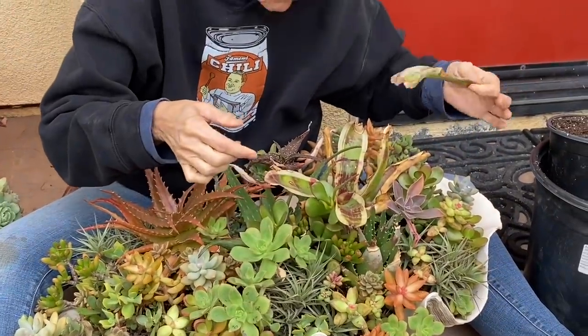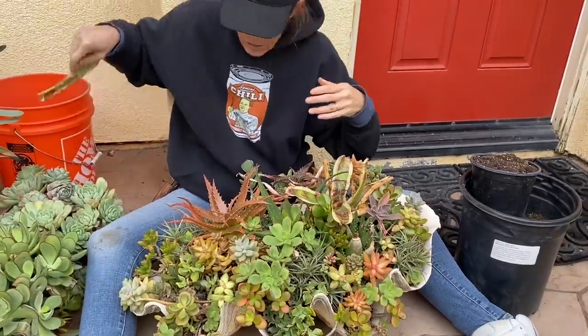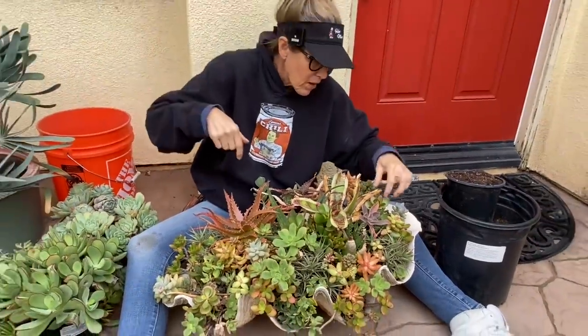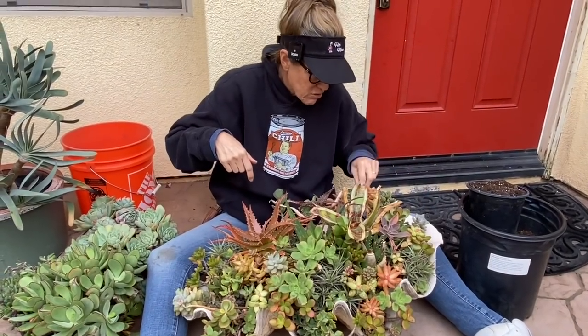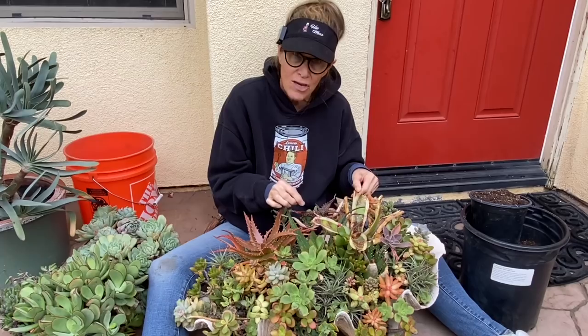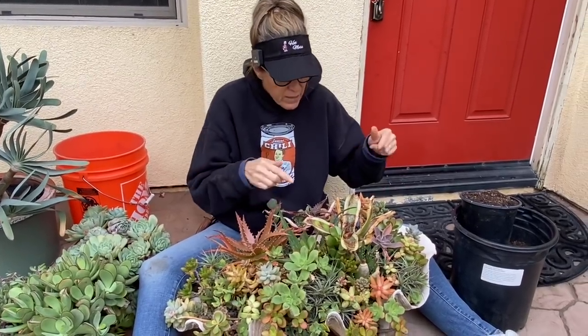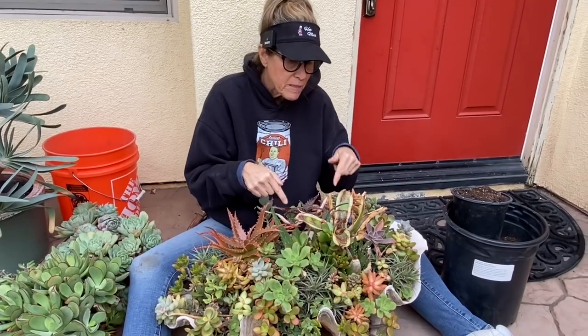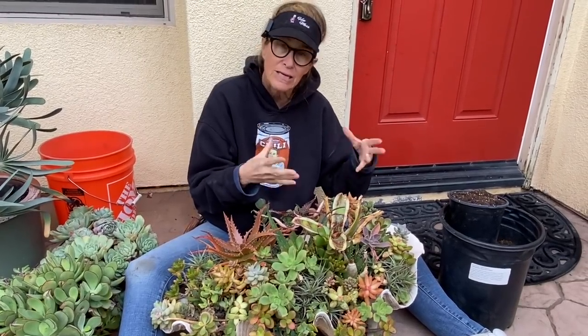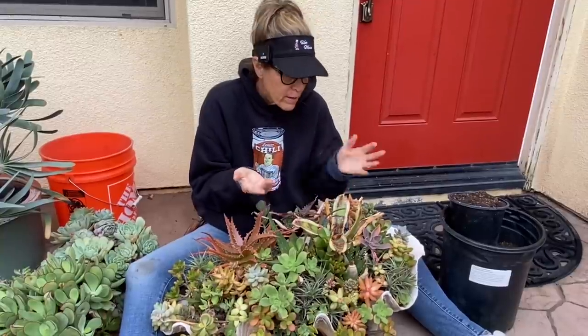This bromeliad was really pretty in here for a long time — for years — but it got really fried this last summer. So I'm going to take the bromeliad out and plant it in the backyard in the shade where I think it's going to do a lot better. This doesn't look good here because this isn't the right place. It gets too hot for this plant and the plant isn't healthy. It's just struggling and sunburned.